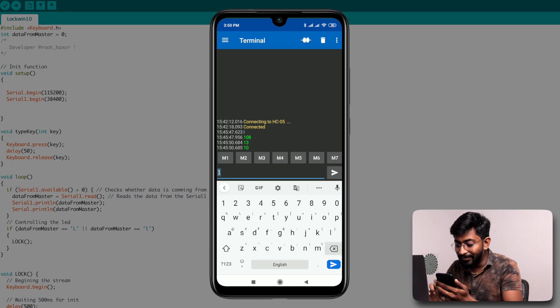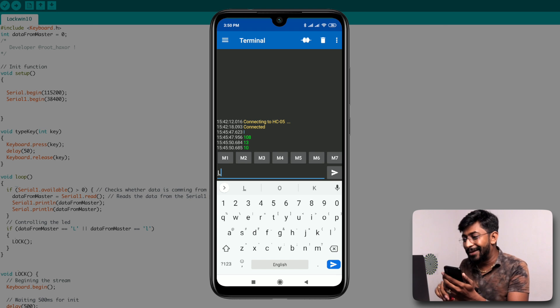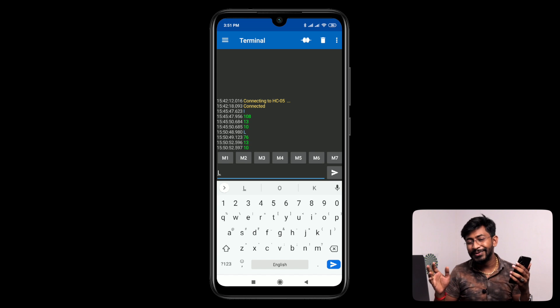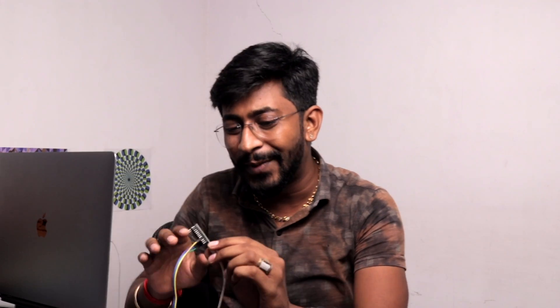I'll simply press 'L' and hit Enter, and let's see what happens on the computer. The screen recording was automatically stopped by the computer as it locked — and now my computer is in the logged-out position. The script ran perfectly fine. This is how you can make different scripts and run them wirelessly using Bluetooth by sending commands of your choice. That was all about getting started with the Arduino Pro Micro board and using it with a wireless Bluetooth module.